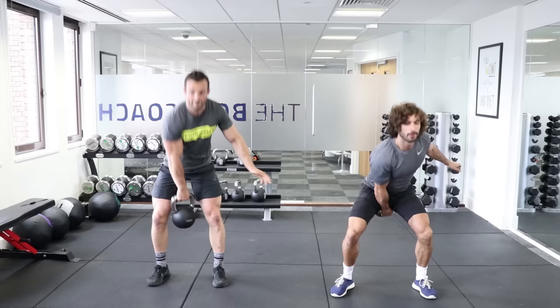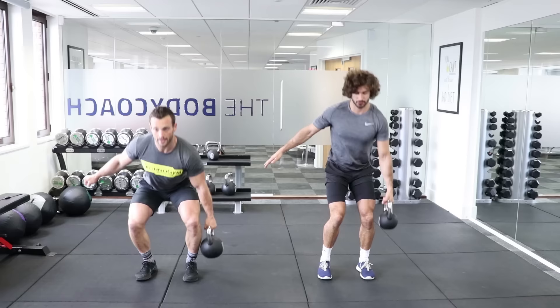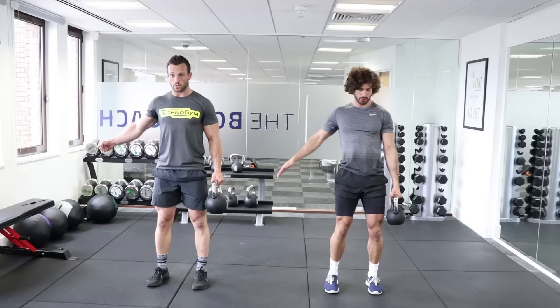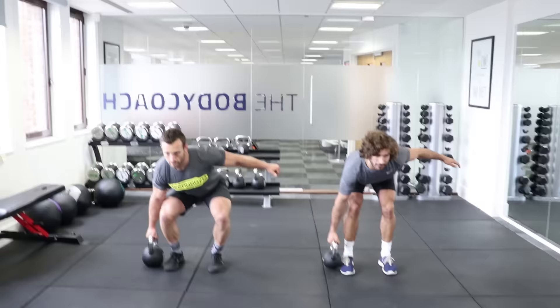The fourth exercise: suitcase deadlift. Sit the kettlebell outside the foot, nice and tight through the shoulders, weak side first. Try and stay as level as possible, little pause at the bottom. Make sure it is a deadlift and not a squat — so bum back, not too much knee bend. Squeeze that shoulder as hard as you can. Five reps each side.